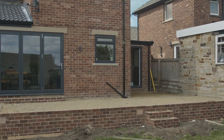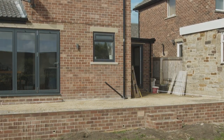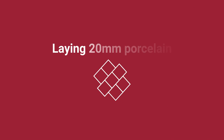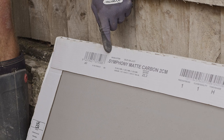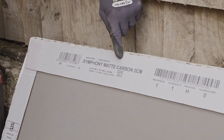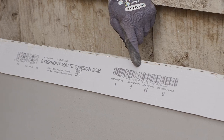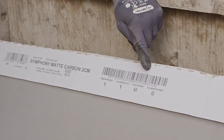In this project the walls of the house and adjacent structures are also acting as our edge restraints for the patio. Porcelain is manufactured in batches, so it's important to check the batch codes are the same on each pack prior to laying the flags. Make a note of your batch code in case you need to order more at a later date.